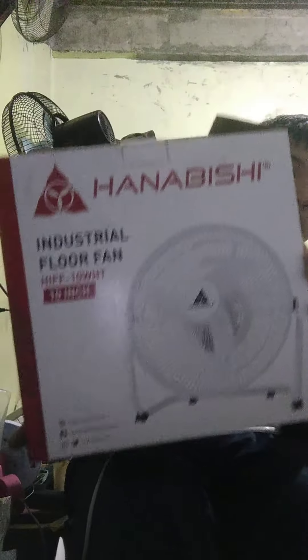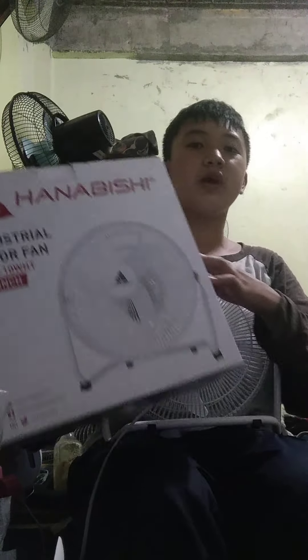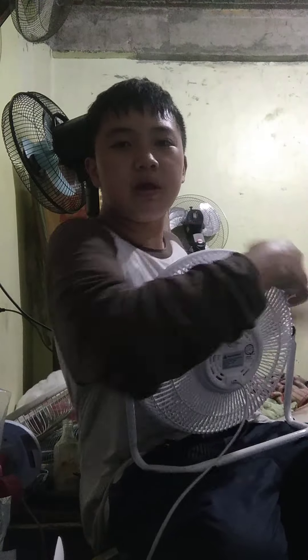Please don't forget to like, share, and subscribe to my channel — this is my newest channel. I'll also show you the style of the box. The price is 1,425 pesos from a DIY hardware store. Bye and have a nice day!